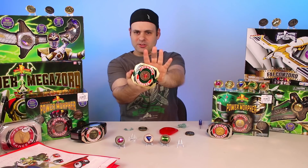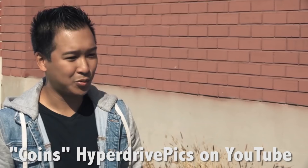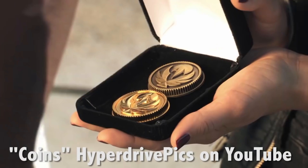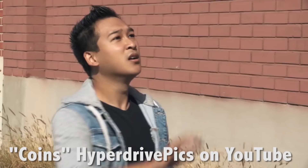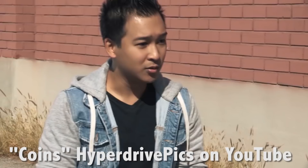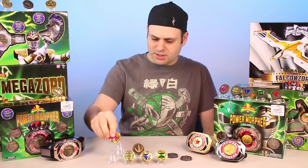How many of you guys found out about the coins from Steven's fan film? I'll put a direct link in the video description if you haven't seen it. The coins and the green morpher lens are from Starlight. They also have gold plates, which I'm kind of thinking about. Direct links in the video description.